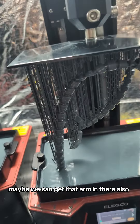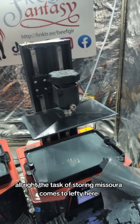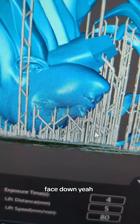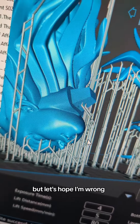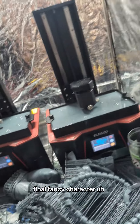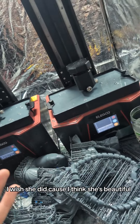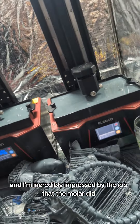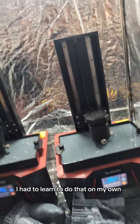Maybe we can get that arm in there also. The task of restoring Mazora comes to Lefty here. And then we're doing Rogue's face — face down. She's got to be all sorts of pocked up. Well, let's hope I'm wrong. Over here we are starting our specially made custom order Final Fantasy character who doesn't have a name. Even though they didn't get back to me on cutting up the file, I had to learn to do that on my own.